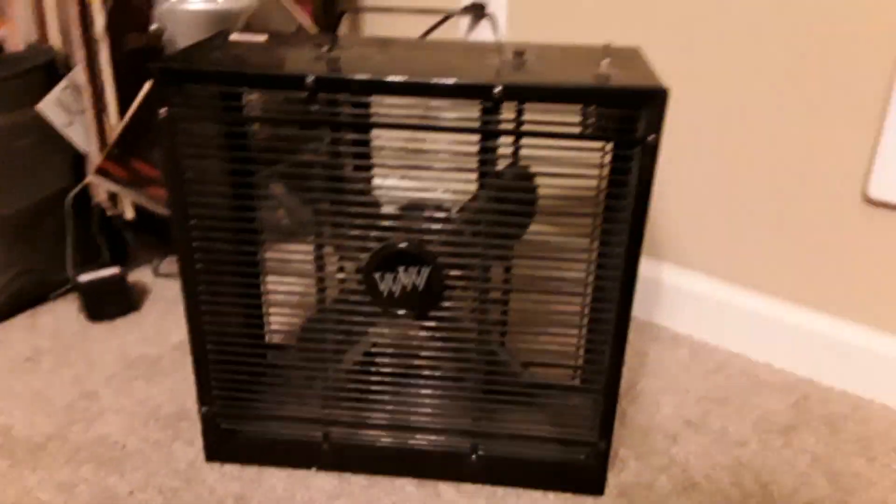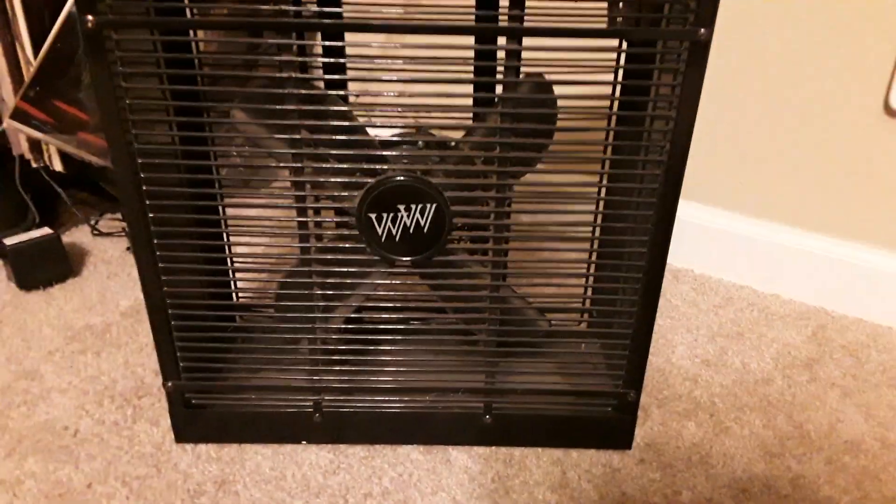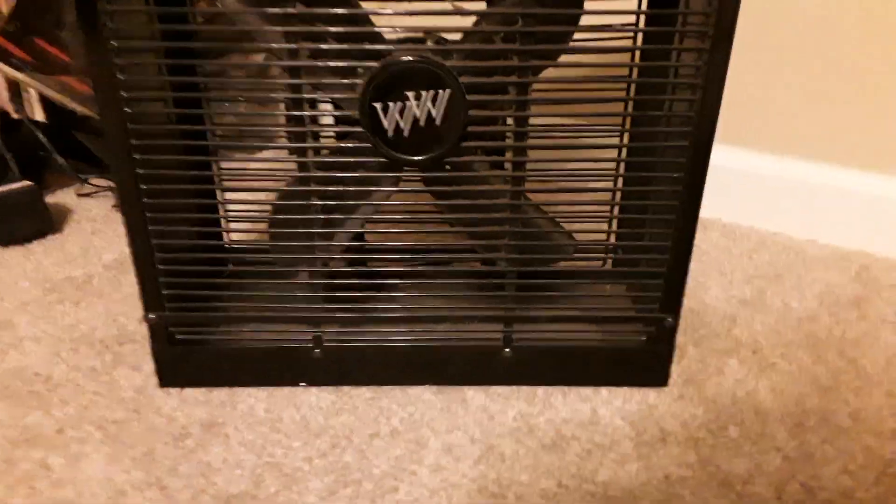Hey guys, it's me again. Today I have used this very interesting box fan that I found in my grandma's garage. All I know is that it is a WW, probably stands for White Westinghouse. This is a very interesting box fan — never seen anything like it before.